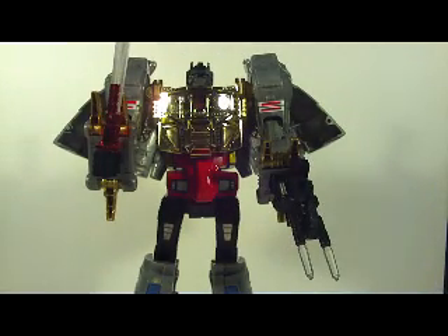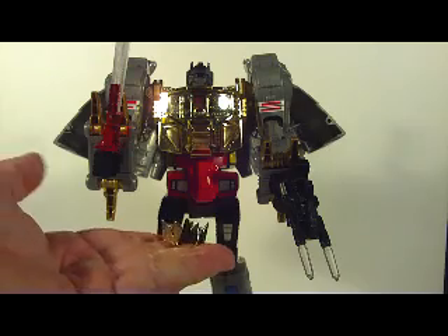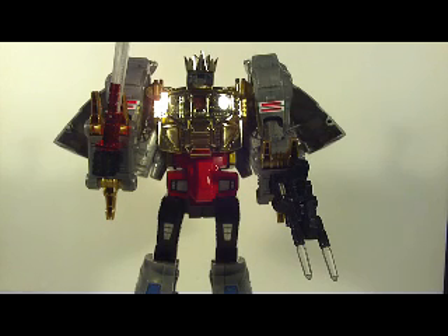He also comes with the Crown of Leadership, which fits on his head really nicely — like so. And then you have King Grimlock.